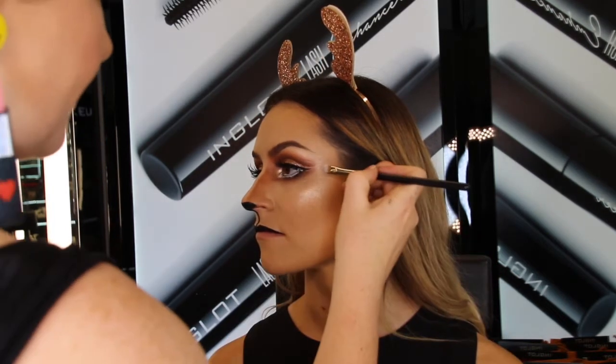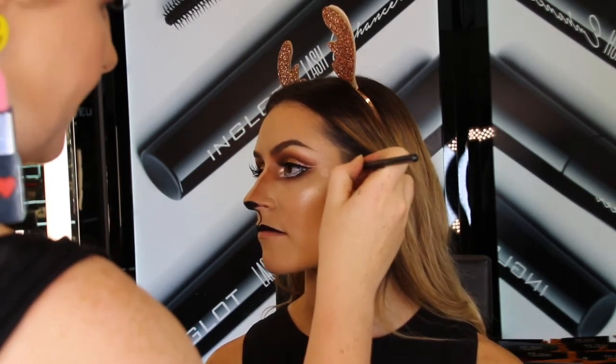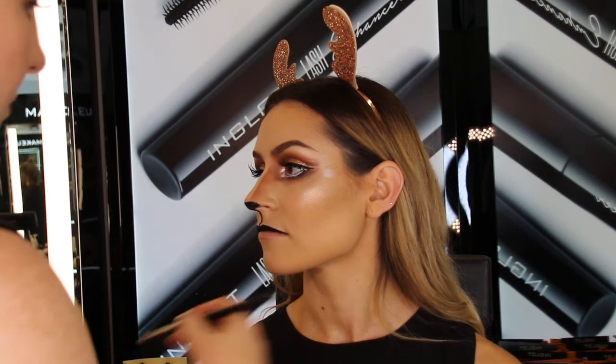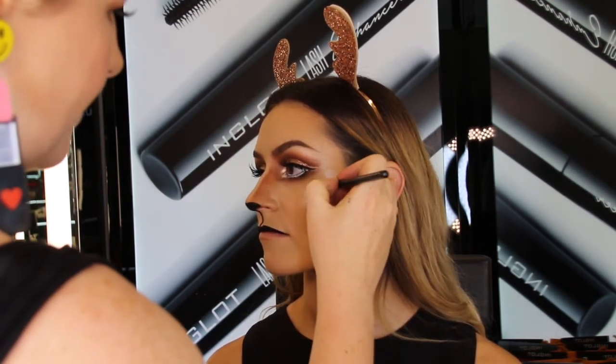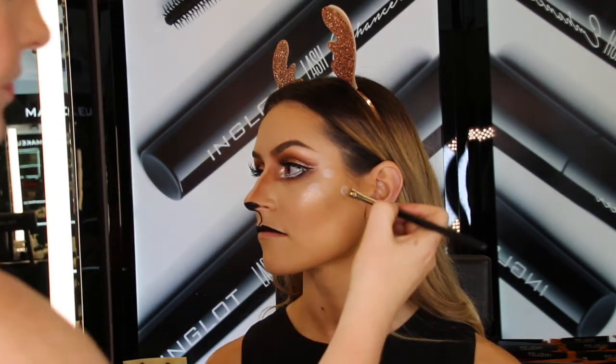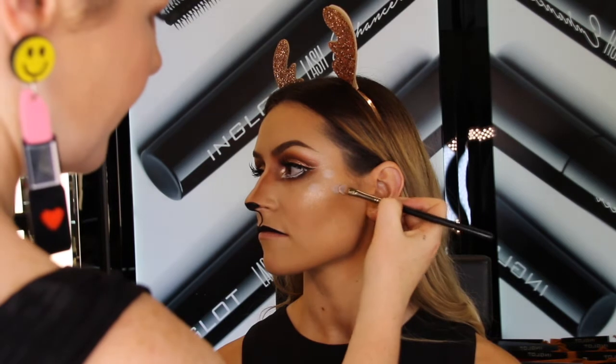For that final reindeer touch, we're going to be adding those white fur-like spots, mainly around the edges of the face to really shape it. I chose to use matte eyeshadow 373, applying it with brush 9S — the softness of the matte eyeshadow really lends itself to more of a fur-like finish.